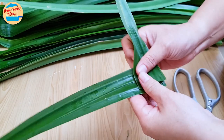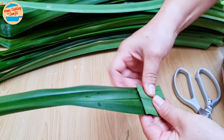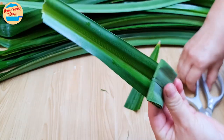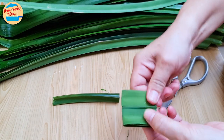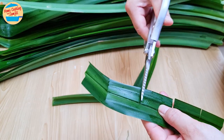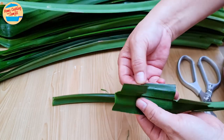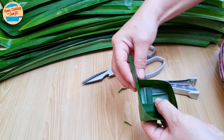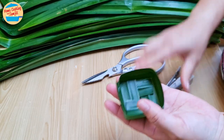Remove the tip, measure the width, fold and crease the pandan leaf, cut the remaining leaves, unravel and cut to the middle of each crease — with a bigger gap for the last one. Fold the basket from the first flap, second, third, and fold. Tuck in the extra flap and secure with a stapler. Set it aside.